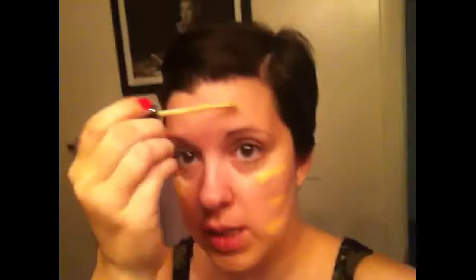I just learned this on YouTube and I've been doing it for a few days now and it works amazingly — covers up everything without looking super cakey. It looks yellow on camera but it's not.